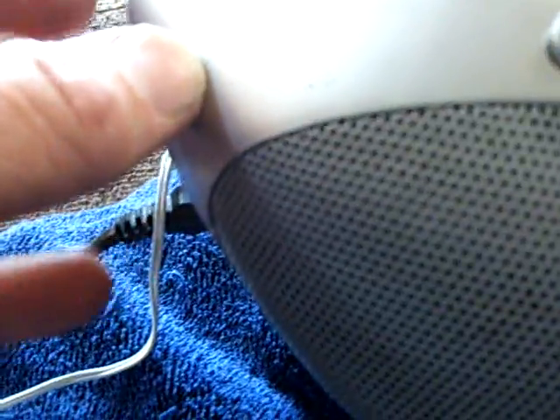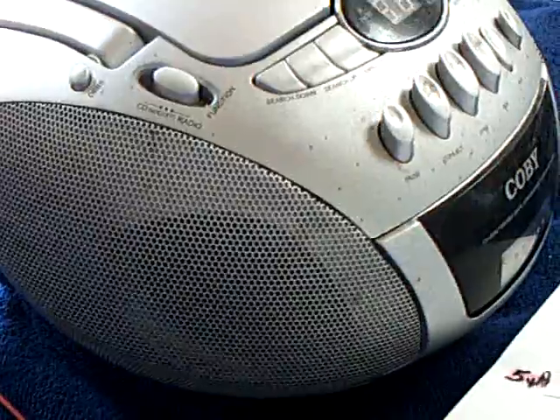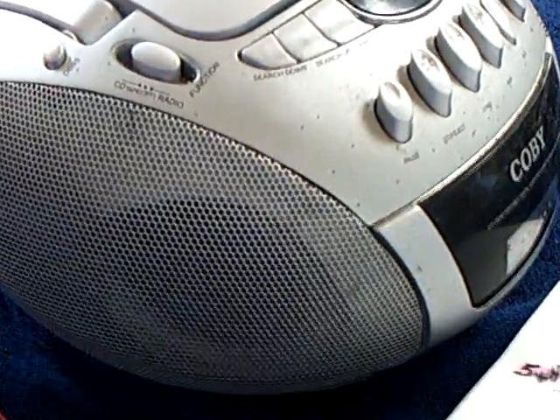Let me turn the volume down and I'll let you listen to it on the radio. That's the radio right there — old, old song. But anyway, I got this little thing to work.